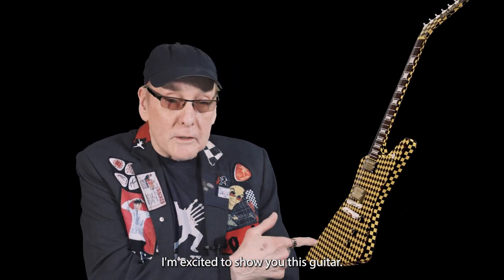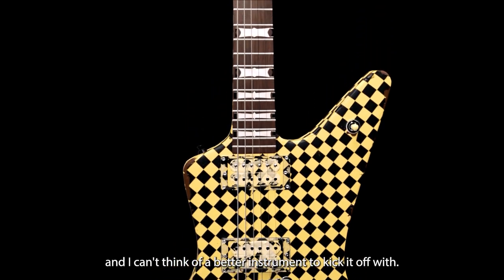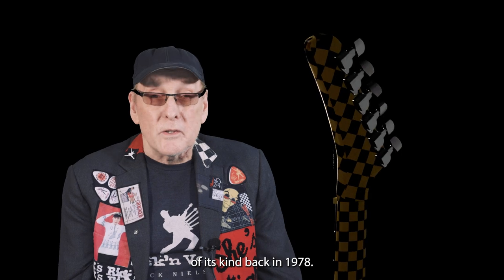This is Rick Nielsen. I'm excited to show you this guitar. I'm gonna tell you some stories about it. This project is the first of its kind and I can't think of a better instrument to kick it off with. Heck, my checkerboard hammer was also the first of its kind back in 1978.